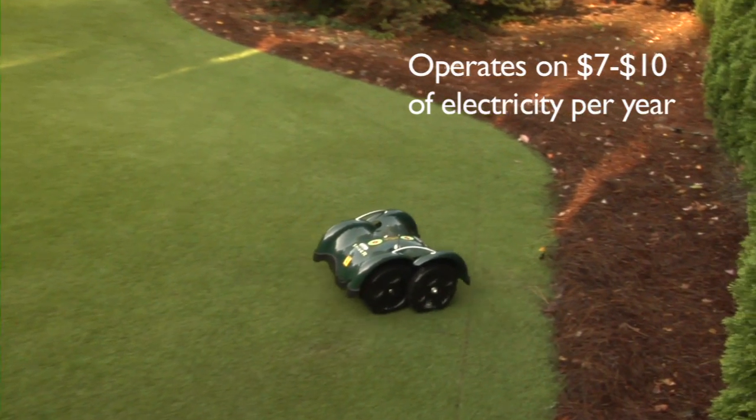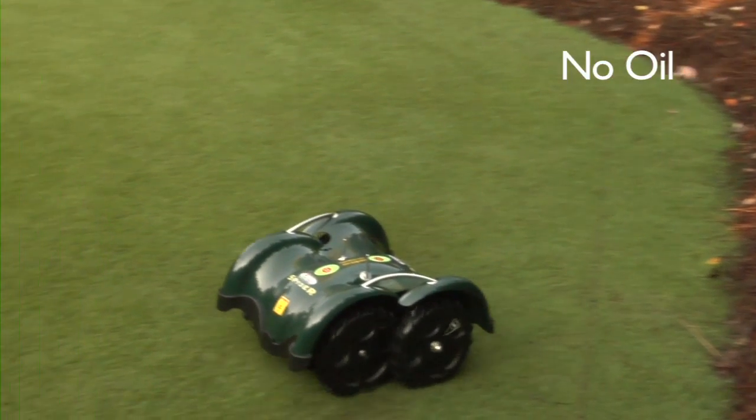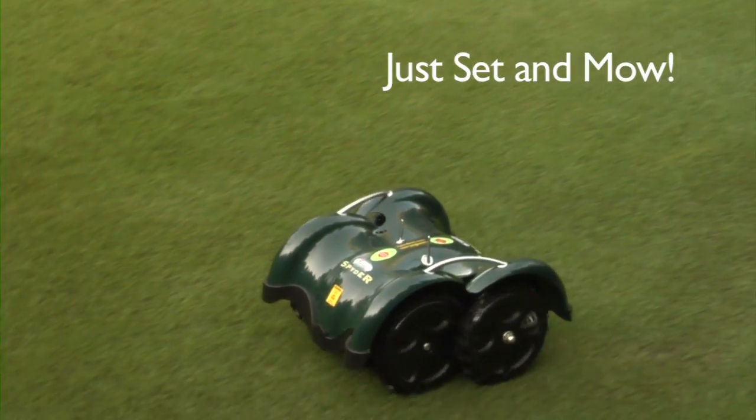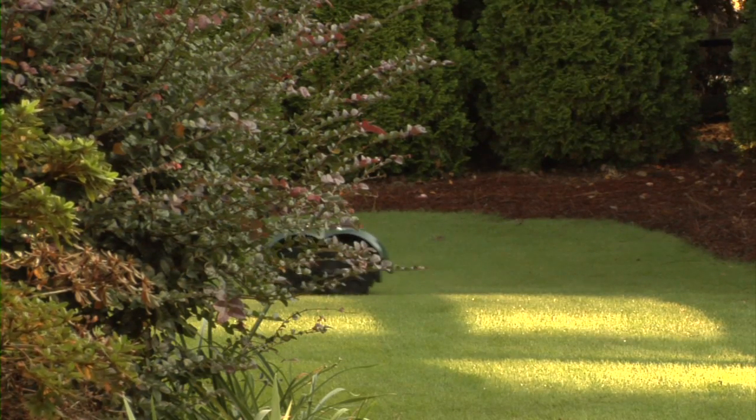The Spider Evo operates on only $7 to $10 in electricity each year. No gas, no oil, no mess. Just set and mow. The LawnBot Spider Evo — changing the way America mows its lawn.